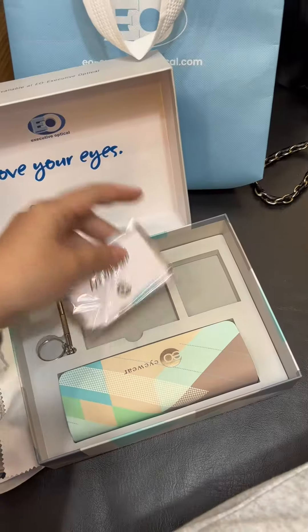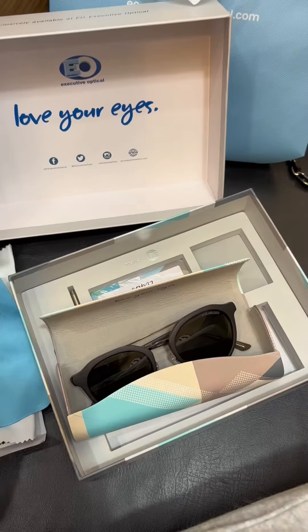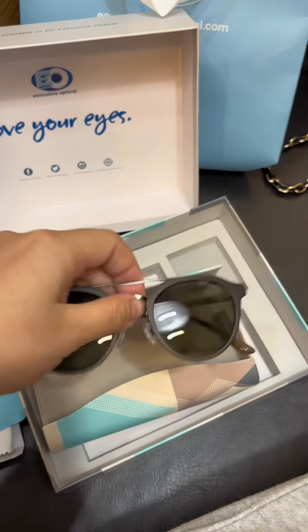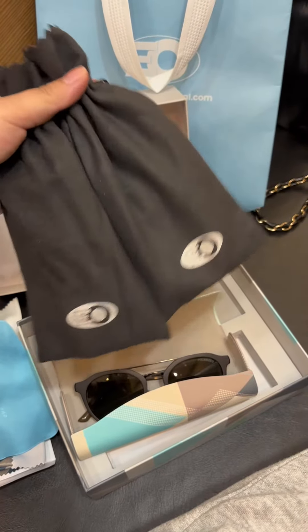I've chosen the polarized clip-on eyeglasses since my lens only has anti-radiation. I just have to clip on the polarized lens when going outside — it serves as sunglasses as well.